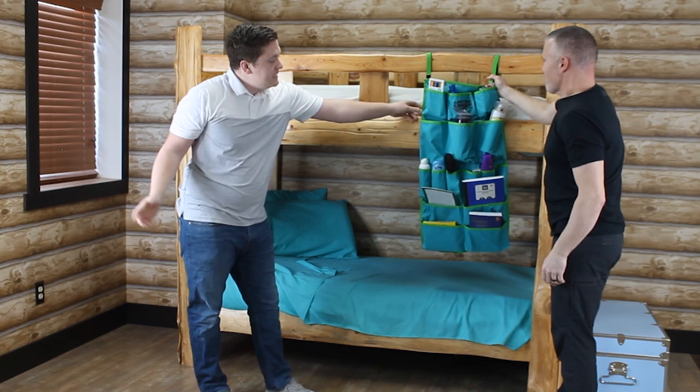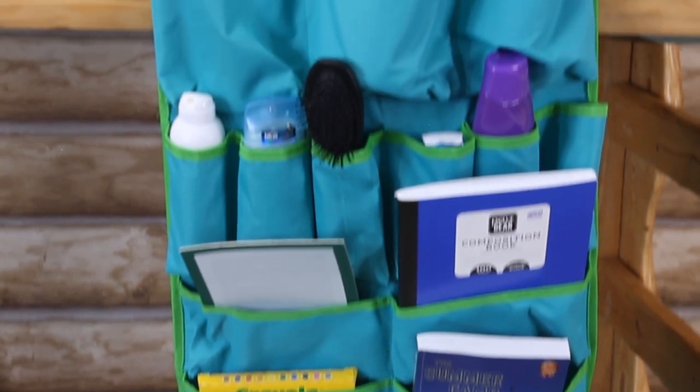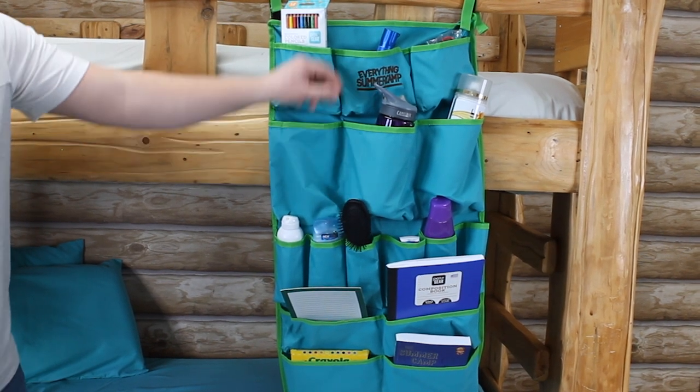We have 16 different pockets — four really large ones here at the bottom, maybe for your notebook, book, stuff like that. We got six here in the middle that are real nice, keeps you organized with your sunscreen, deodorant, brush, stuff like that.